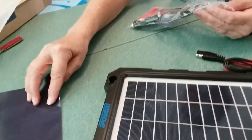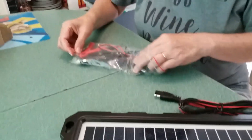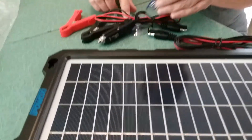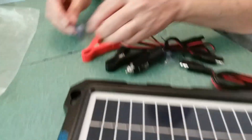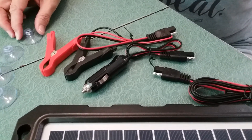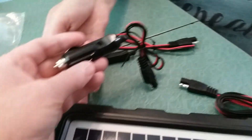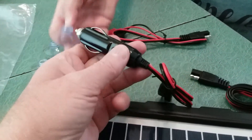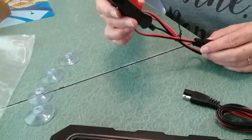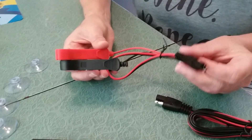We'll put the model number up so people can look it up. Inside we also have suction cups — I'm guessing for one type of mounting. There's a cigarette lighter plug and battery clips. This is to charge the battery on the boat.